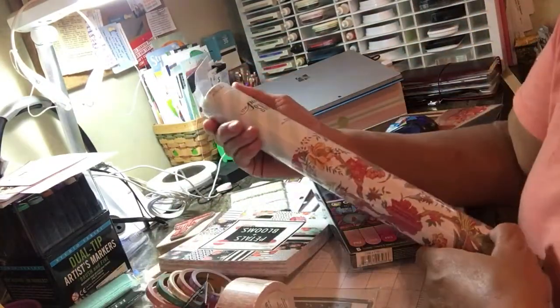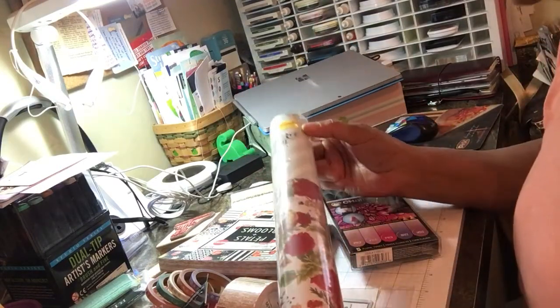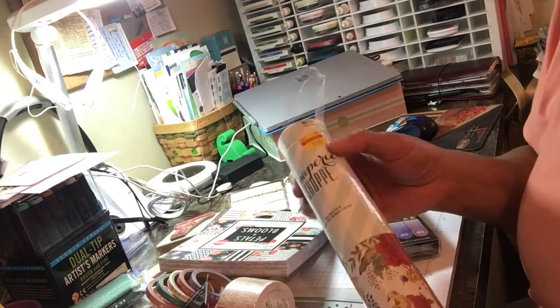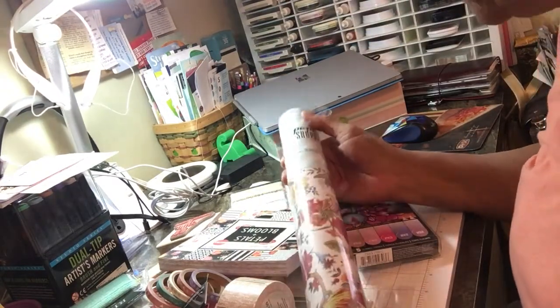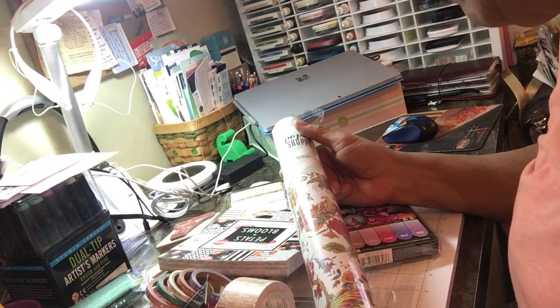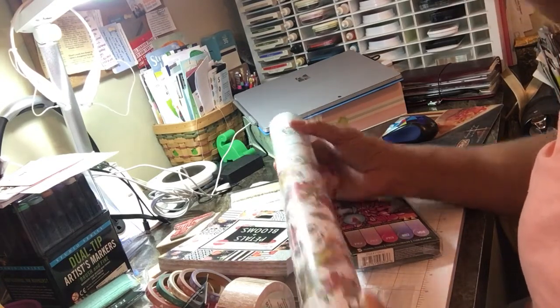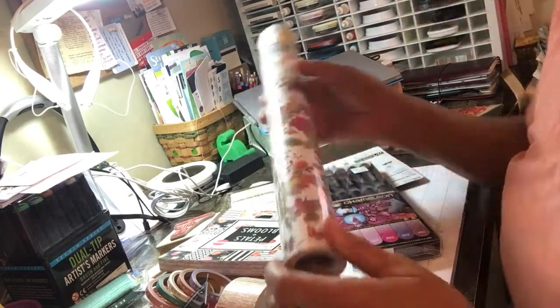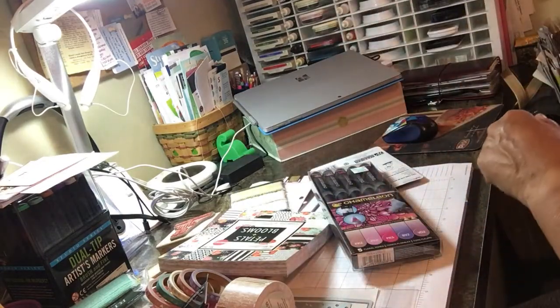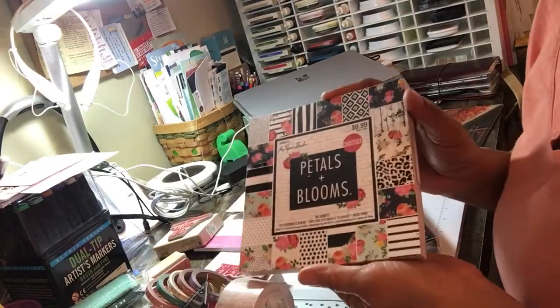Everything by Paper Studio is on sale — it was a dollar fifty. I don't have the best light but this is beautiful flowery paper. It's called Red Barn Floral, 14 inches by 20 feet, and it's wrapping paper, but it looks like it's on the heavy side, has some texture to it. Lots of things I could use this for.